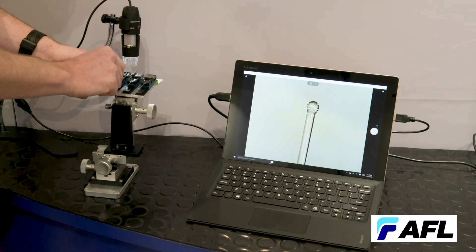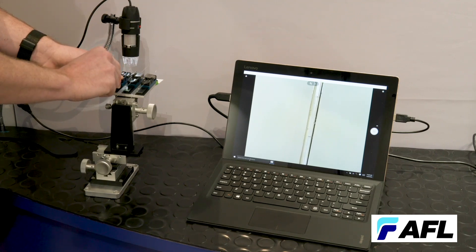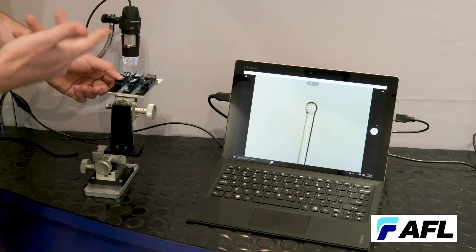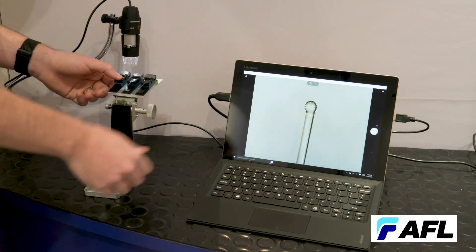This is the simple ball end we created, and down this neck you can actually see those spiral holes that were dug into the fiber. That's going to act as a cladding mode stripper prior to getting to the ball end, which can either be a focuser or a functional end cap.